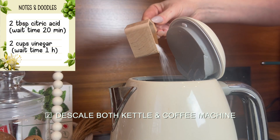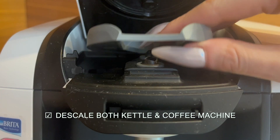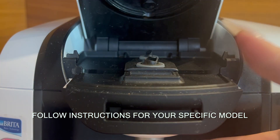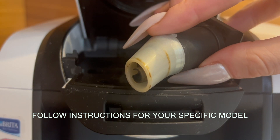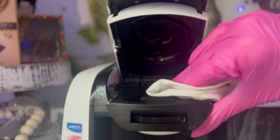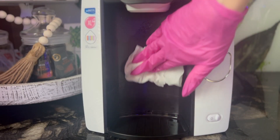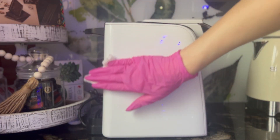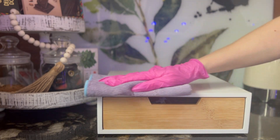Cleaning your electric kettle is a very simple process and you should not be neglecting it. I combined two tablespoons of citric acid with three cups of water, brought the mixture to a boil, and allowed it to stand while I moved on to descaling the coffee maker. This particular coffee machine is easy to clean, though it took me a while to figure out how to reset the descaling button.